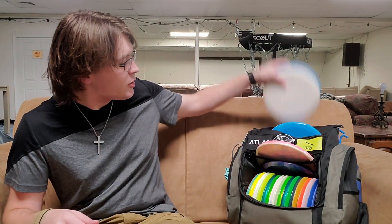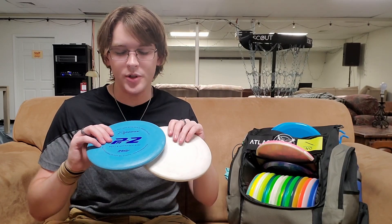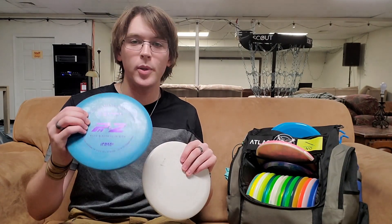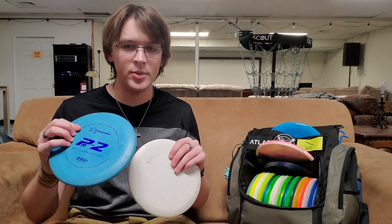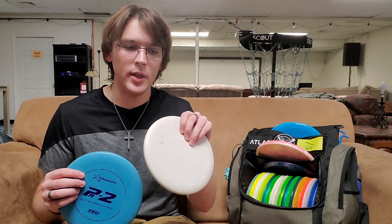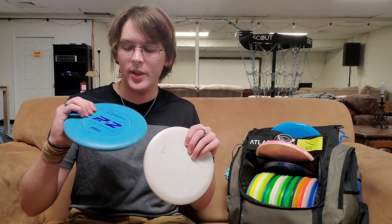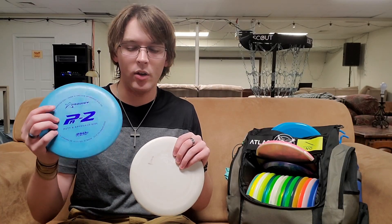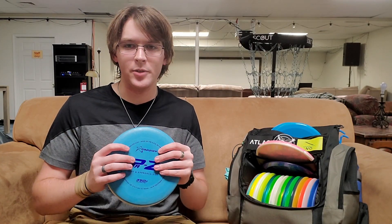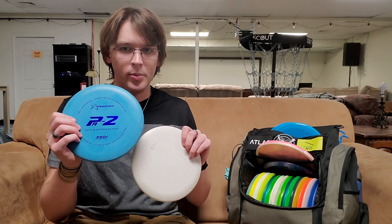We'll start with the putters. I putt with Prodigy PA2s. Both of them are in this 350G plastic, which Prodigy has rebranded as 300FIRM. This blue one here is 172 grams, whereas this white one is 167 grams. I carried two lightweight PA2s in my bag a little bit ago — felt like they went straighter. Then I picked up some max weight ones that are a little bit similar to the P2s I putted with a while ago, so I have that little bit of extra weight and familiarity. The lightweight ones for farther putts, heavier ones for shorter putts.